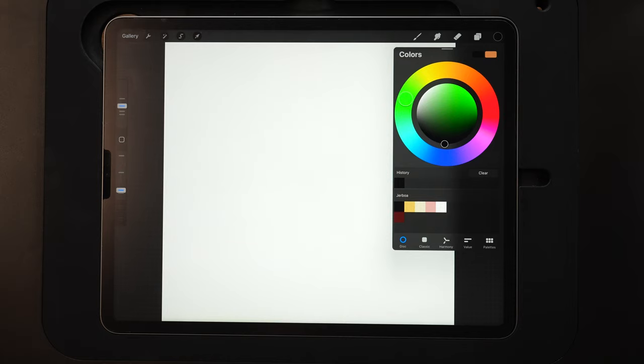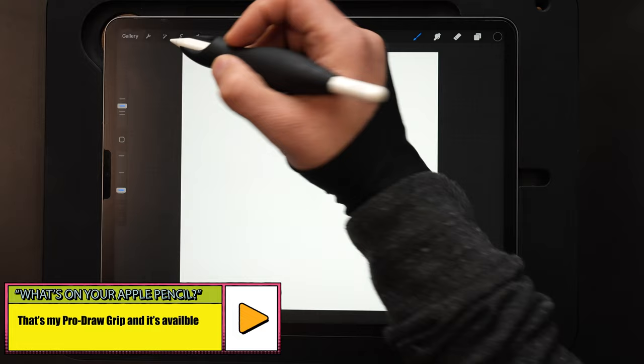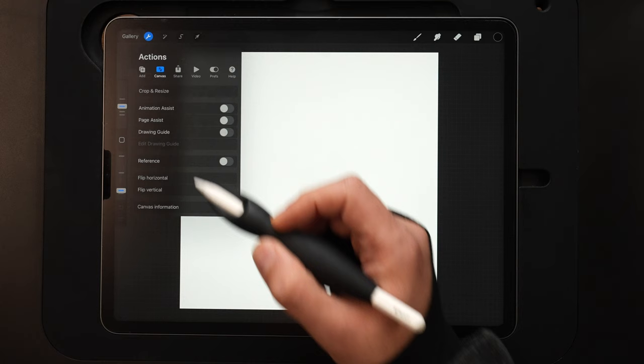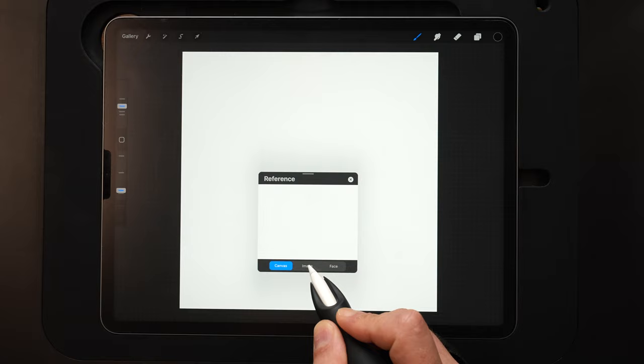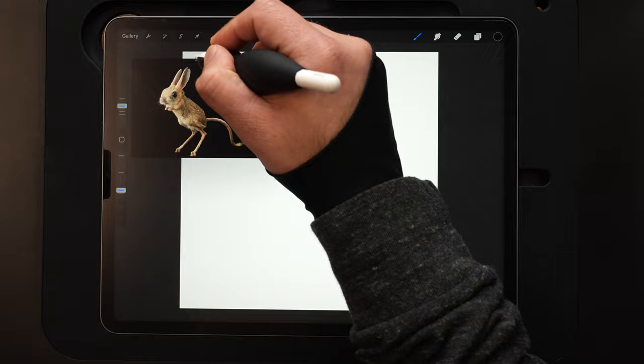Usually I'll just start sketching. However, I've never drawn a jerboa before, so this is one of those cases where I'm going to need a reference photo, which I've already downloaded. To get this in here, we're going to go up to our wrench icon, go over to canvas, and then turn on a reference. I've got it saved in my camera roll, so I'll hit image, hit import image, and select it from the camera roll. And there's our cute little jerboa.